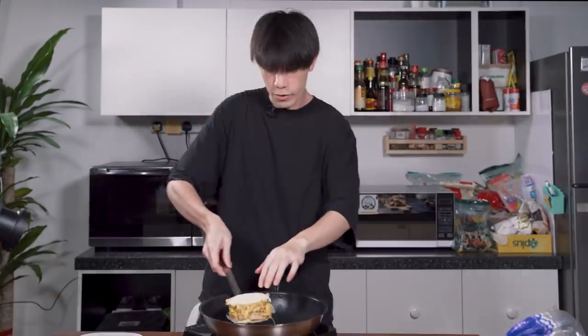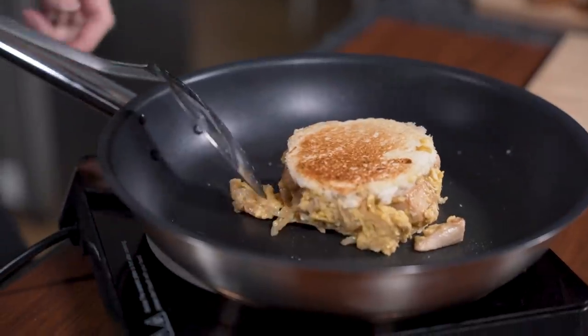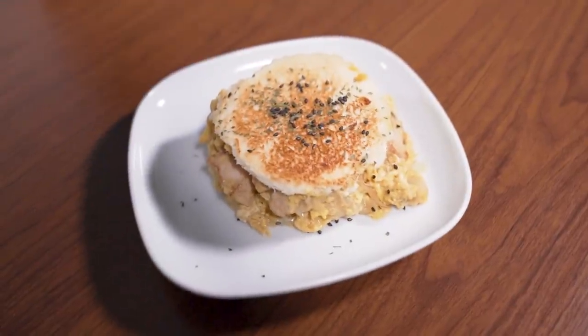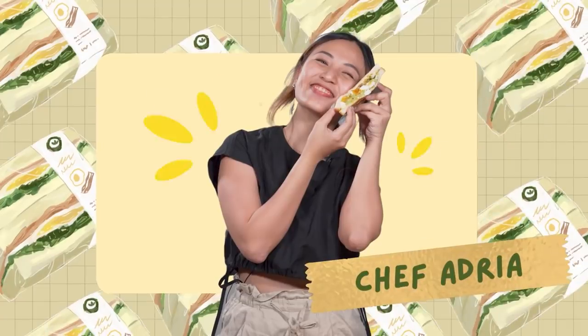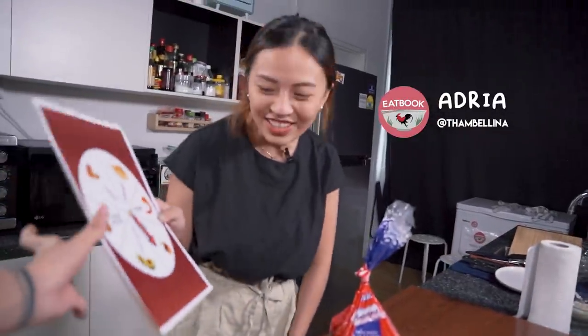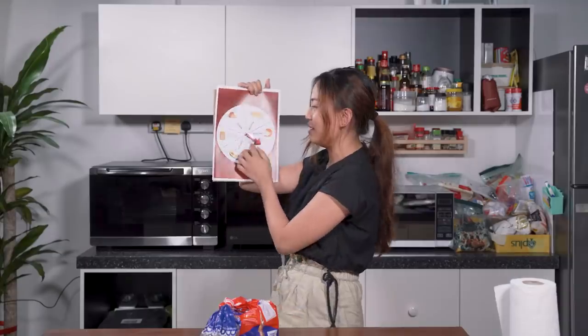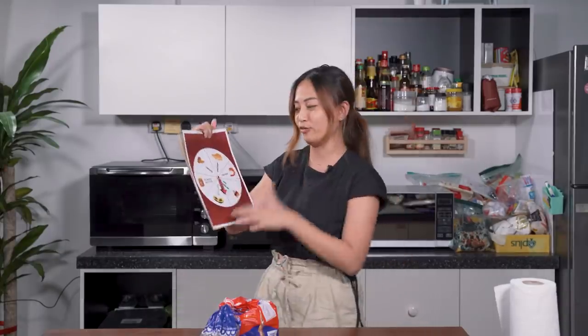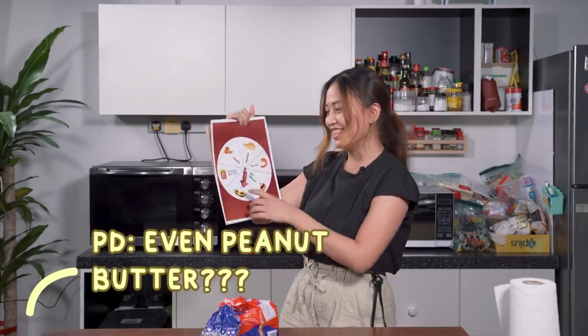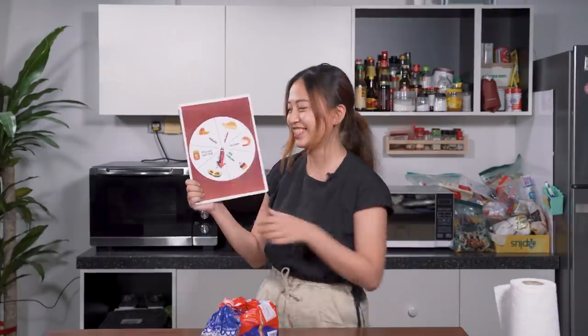Should I have toasted the bread first? Let me try. Okay, I'm just going to flip it now, very gently. There you go! Avocado! That means I'm left with peanut butter, avocado and prawn — all of which I've never really worked with before. Even peanut butter? Yeah. Okay, we try?